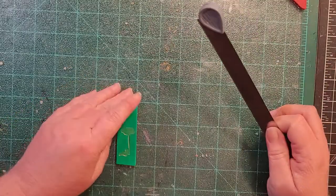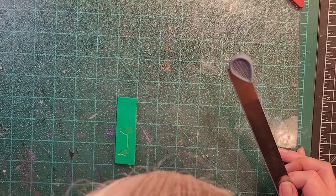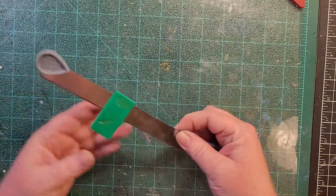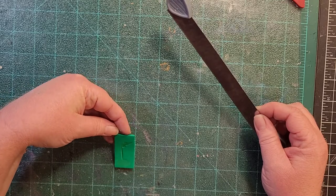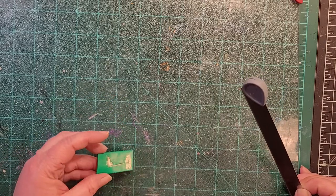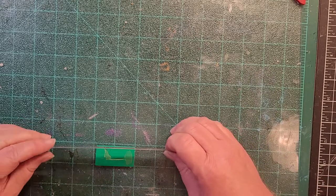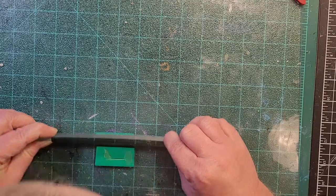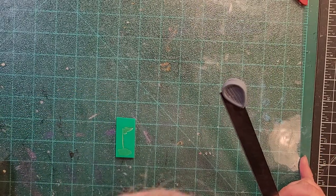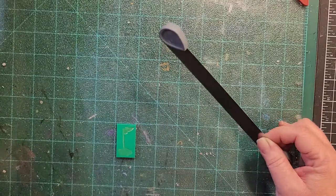I hope you guys stick with me to the bitter end, but if not I understand. For those that enjoy watching the step-by-step process, I guess I'm the channel for you. The gnome holiday mosaics I mentioned in a previous video will be coming soon — just possibly not as soon as originally anticipated. A coworker contacted me and she needs three mosaics for Christmas and a new baby. I'm excited because I've never actually made one with a baby theme, and I have tons of baby buttons, stamps, and stickers.